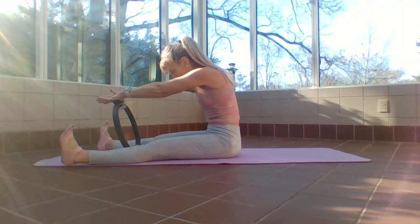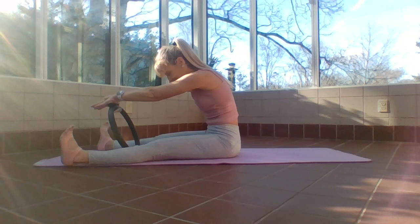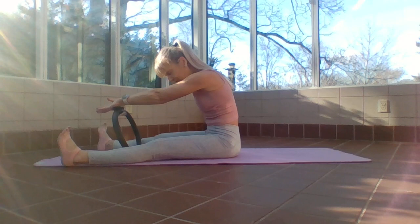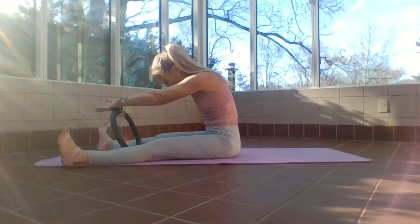Exhale, lengthen, hold. Inhale grow taller, exhale — hold here. Flex those feet. Make sure we're lifting up on that lower back by pulling the navel in and zipping up from the armpit muscles and core. Press the ring: one, two, three, four, five. I need you to feel more muscles than just a movement — armpit muscles firing. Every time I press this ring I'm doing an ab crunch. Four, three, two, one.